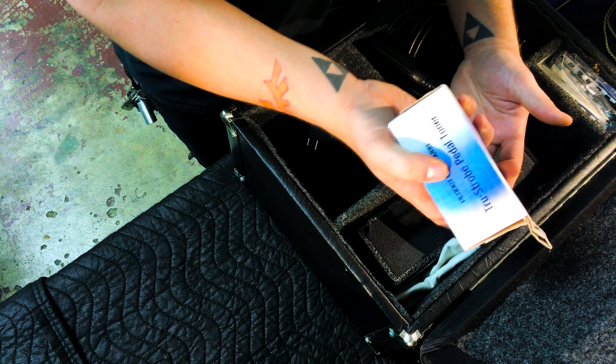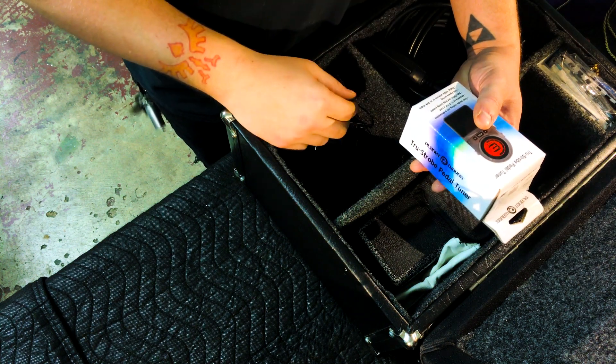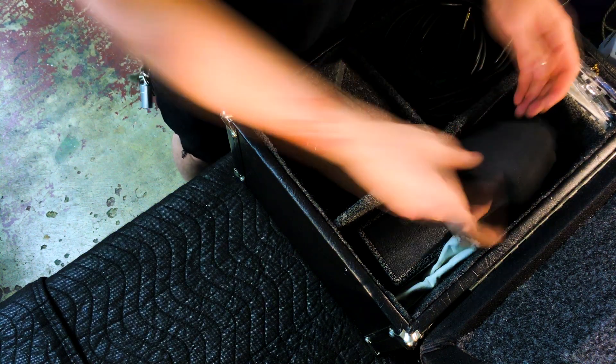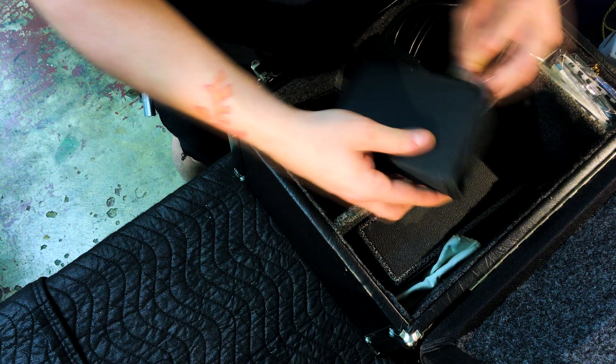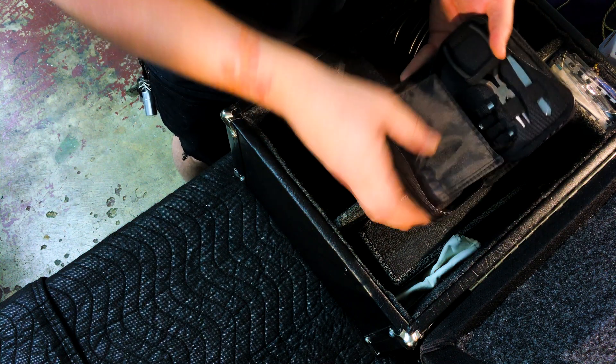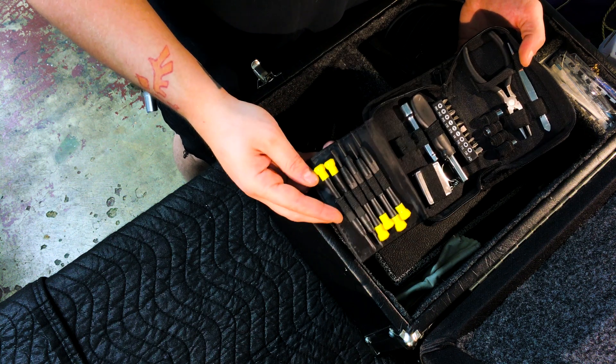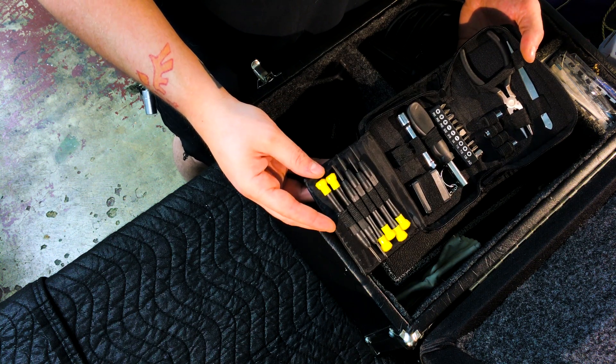Just in case this thing goes out, I've got the Peterson app for my phone as a last-case scenario. But anyway, extra tuner. This here is just a little multi-tool set. You never know when you might need to get to the underneath of the guitar and tweak something, so this is just a pretty simple little multi-tool.